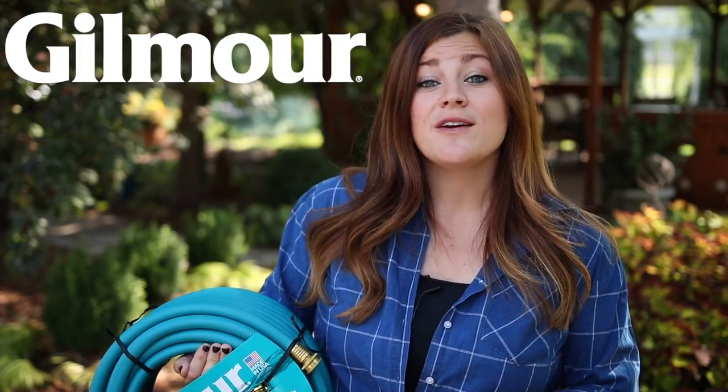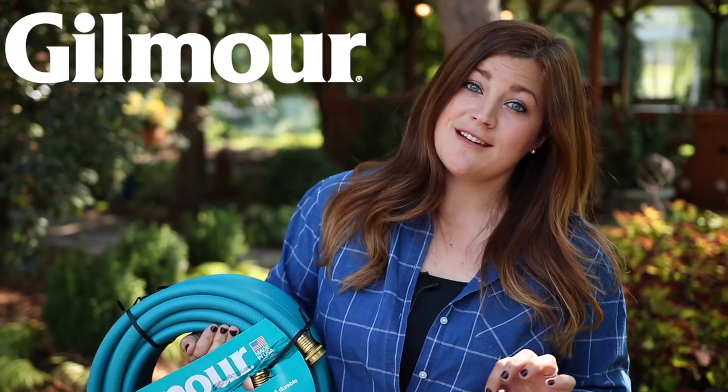Hey guys, how's it going? Laura with Garden Answer. In today's video, I want to go over a few of the things that I use outside for my watering chores in the garden. This is going to be a fun video because we have partnered with Gilmour and they're going to be giving away 10 sets of everything I'm talking about today. For details on that giveaway, check out the description section below.